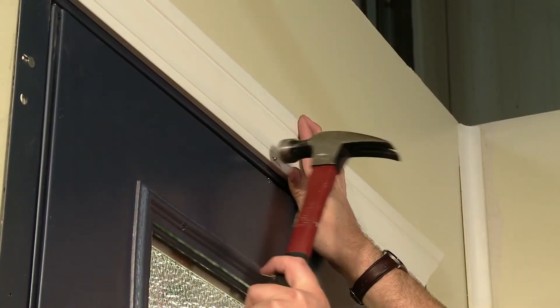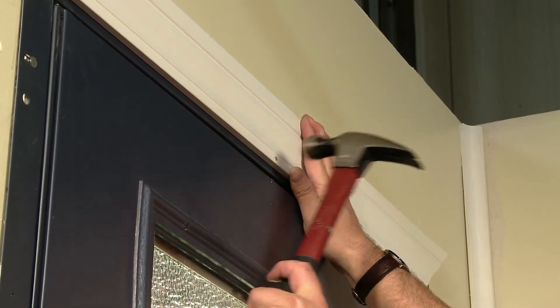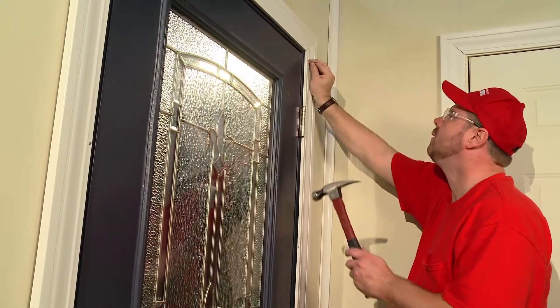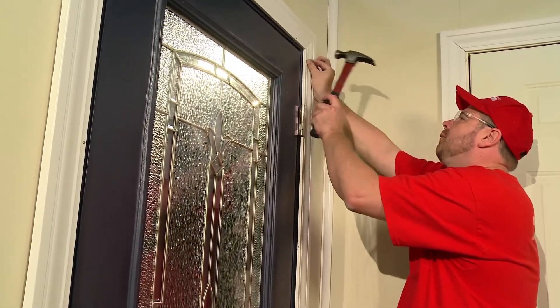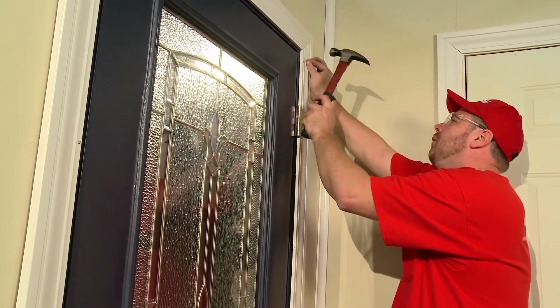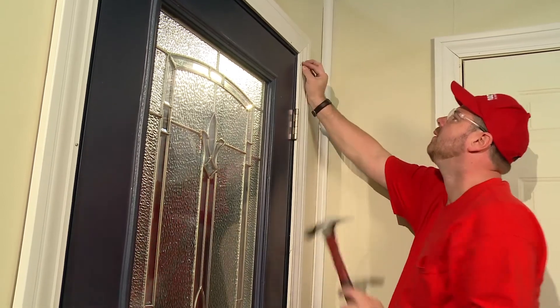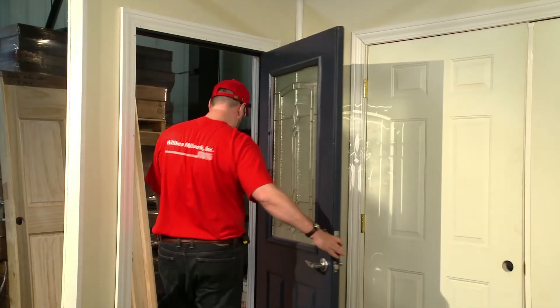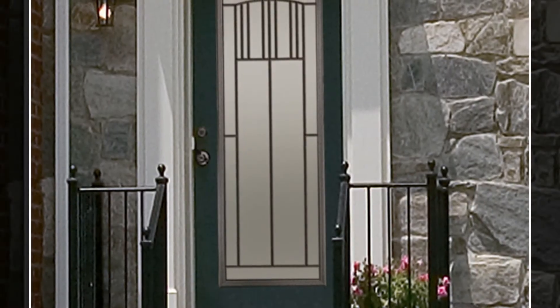Once the holes are finished, you can complete the final step. Take the original trim that you've placed aside and begin to reinstall it using the pre-cut holes. Also, nail a few nails 2 inches from the inside casing to secure to the stud. Now, your MPact Security Steel Replacement Door is in place, ready to secure your family.